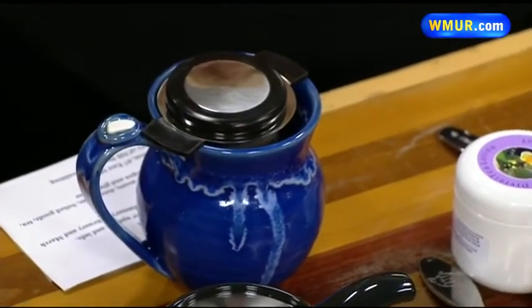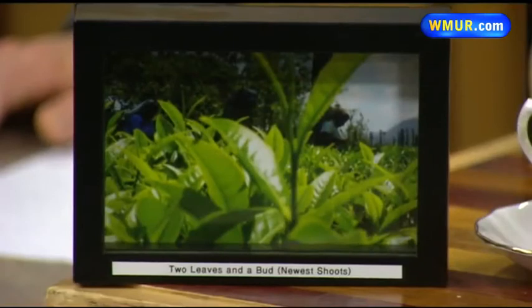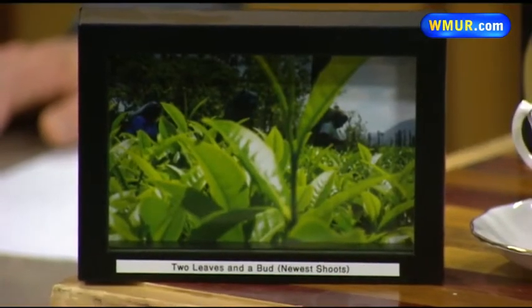People must wonder, where does this stuff come from? I source from India, Sri Lanka, China, Japan, and Taiwan — those are where I focus on. And our rooibos comes from South Africa.